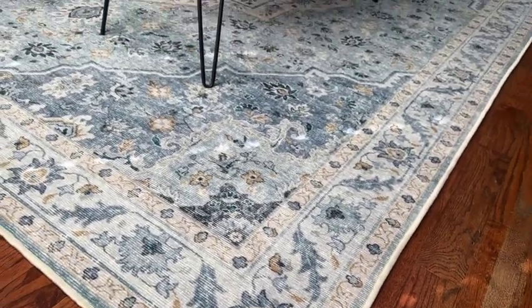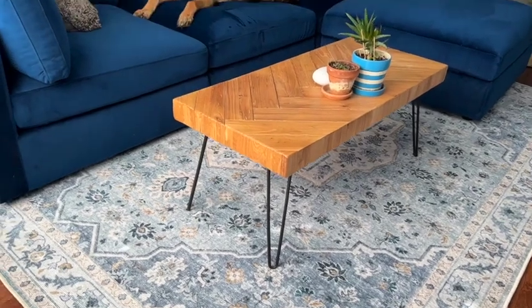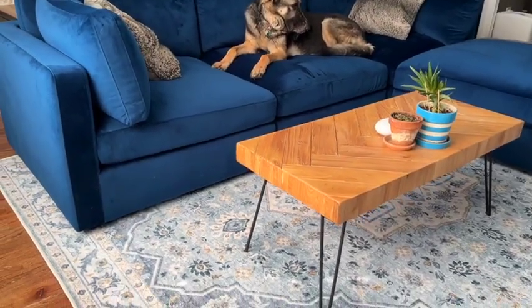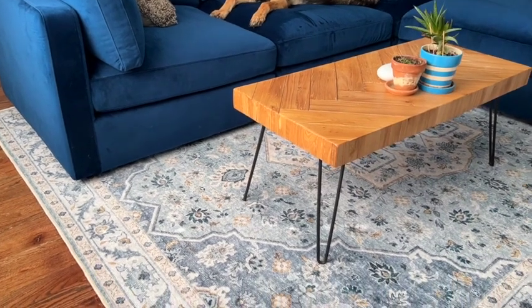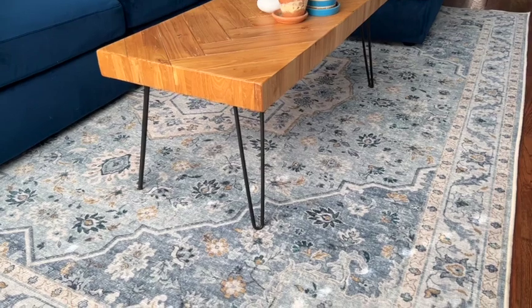Tumble's rugs are stylish, affordable, washable, stain-proof, waterproof, pet and kid friendly, non-toxic, and hypoallergenic. Not only do Tumble's washable rugs save you lots of time and effort cleaning and maintaining them, they also save you money.